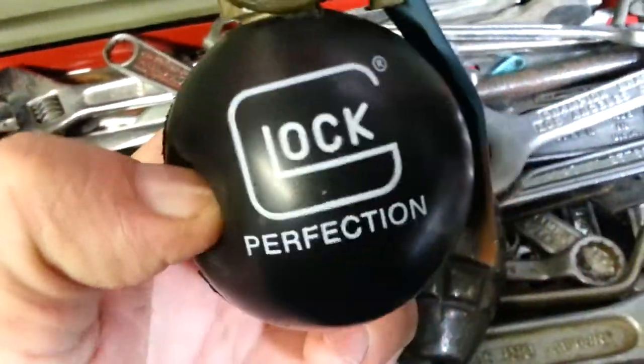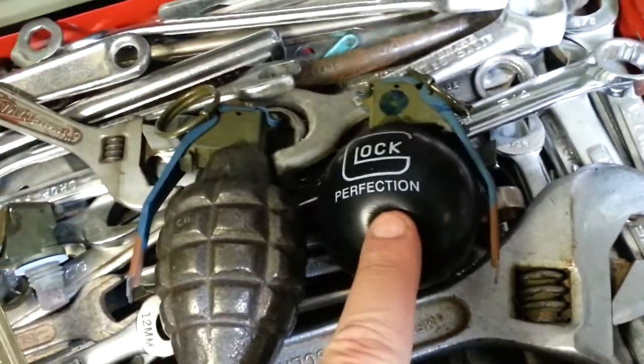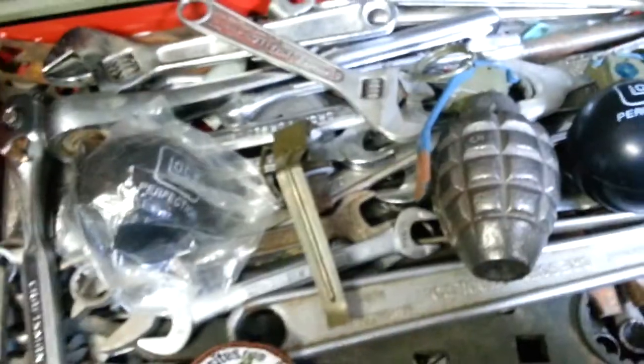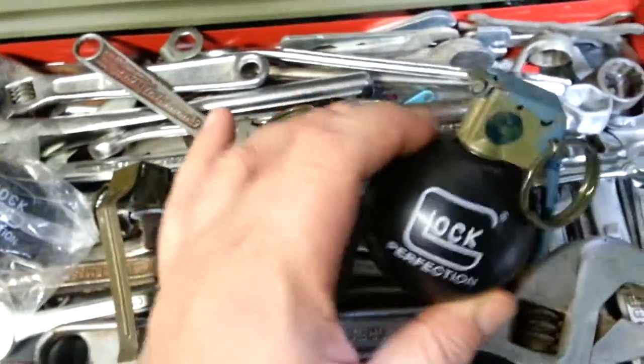It's pretty California compliant, because really it's just a stress ball. Although, this might make some people pee a little bit when they see it. Anyway, hope you enjoyed that quick how-to video on how to make a Glock hand grenade. It is perfection, so don't think you can improve on this technique.